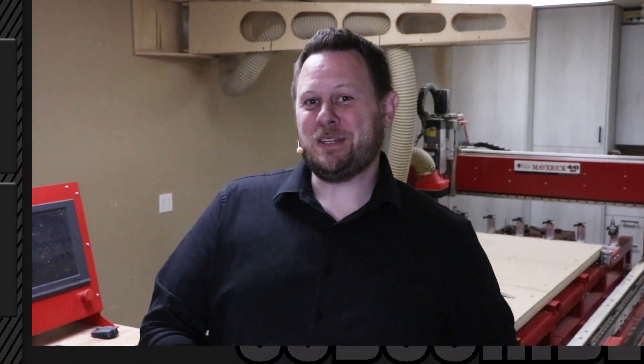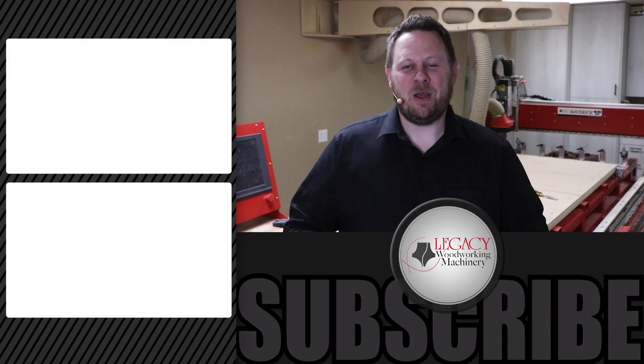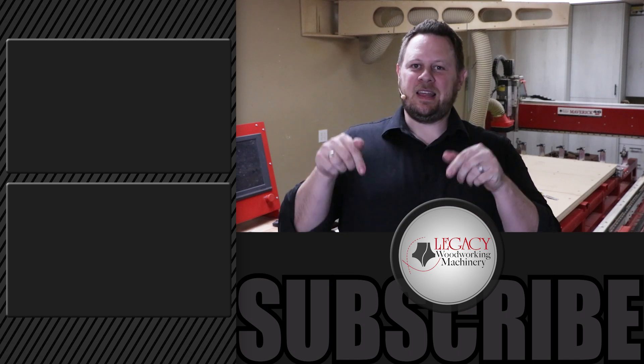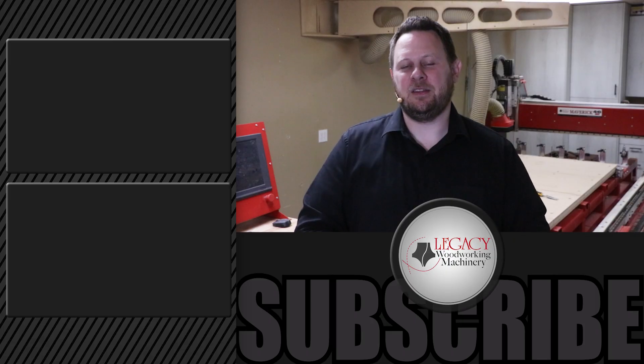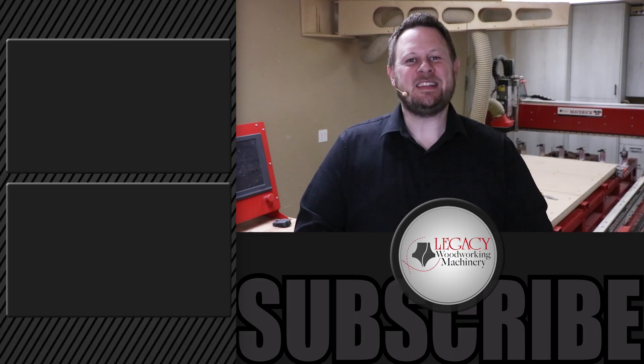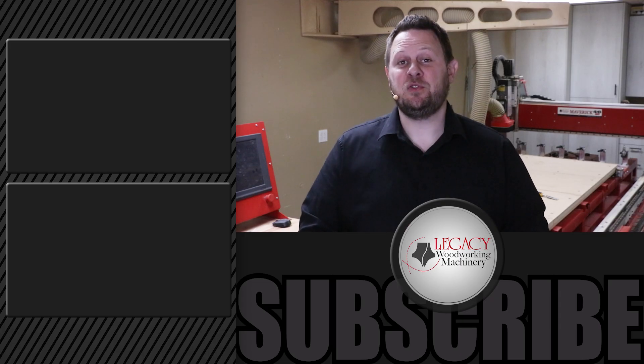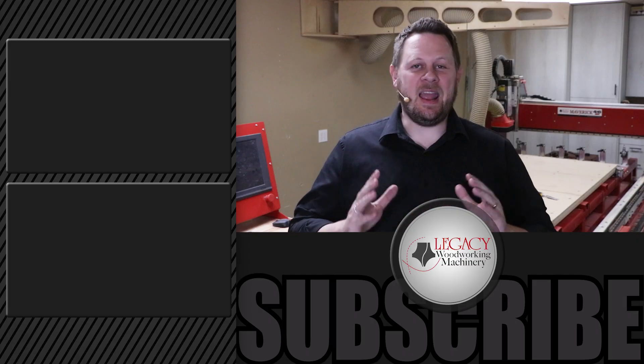If you'd like to simply watch more videos, just click right over there. If you want to be notified of future videos, click that button down below, and don't hesitate to give us a like if you liked what you saw. As always, thanks for watching, and remember — Legacy solves more woodworking problems and allows you to say yes to more opportunities than any other CNC manufacturer in the industry.